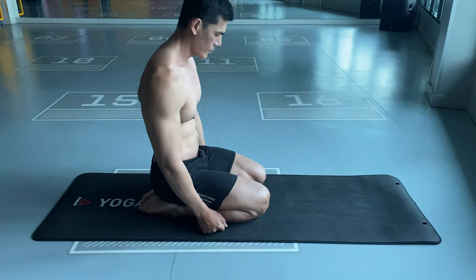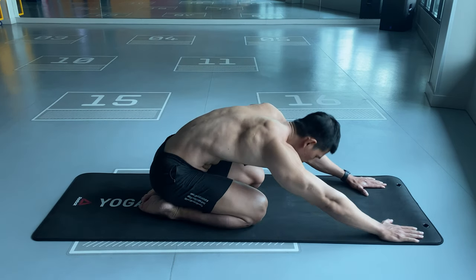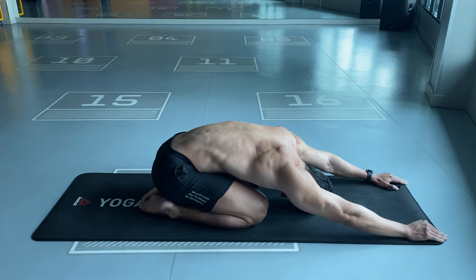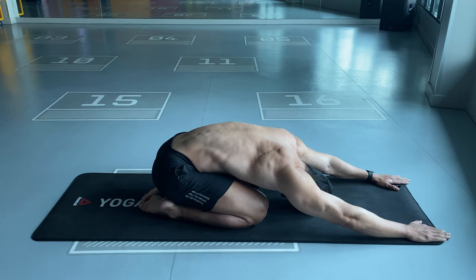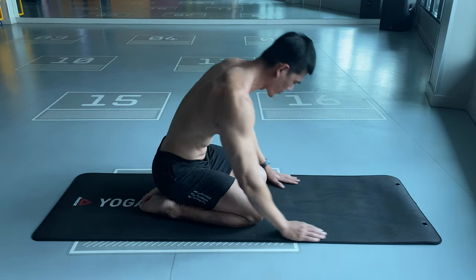Start position: be sitting on your knees. Reach your hands forward and rest your neck and forehead against the floor. Allow your entire body to relax for as long as you need. Slowly return to the sitting position.